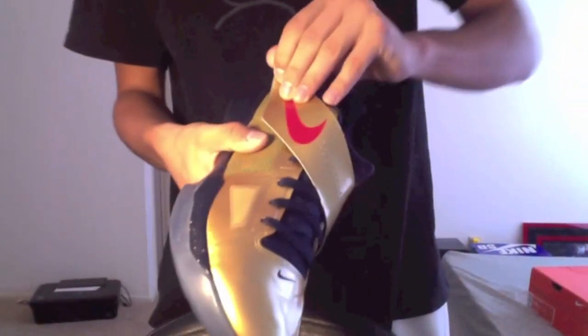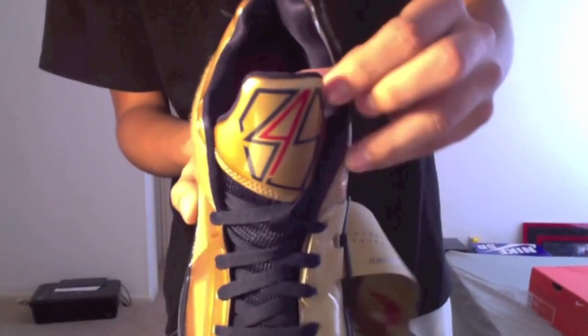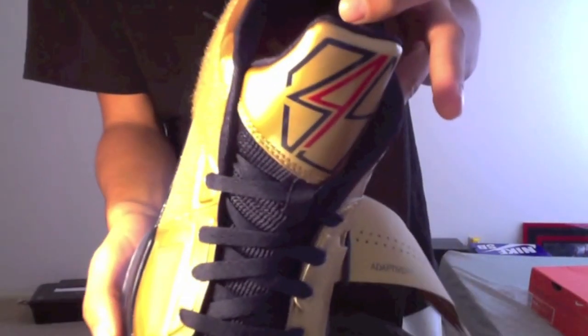Get the strap off real quick — it just says adaptive fit, nothing really spectacular on the tongue. Got the 3, 4, 5 — the 4 being in red — with KD4s and 35.